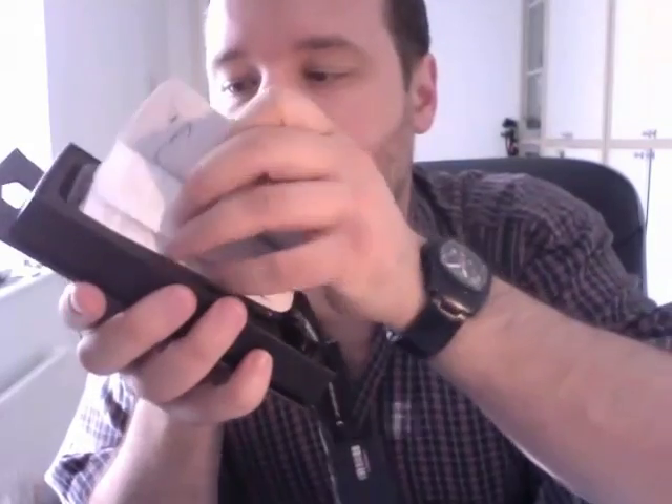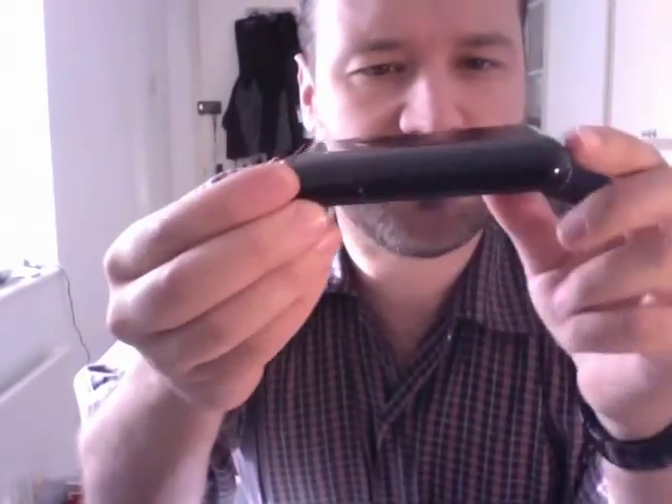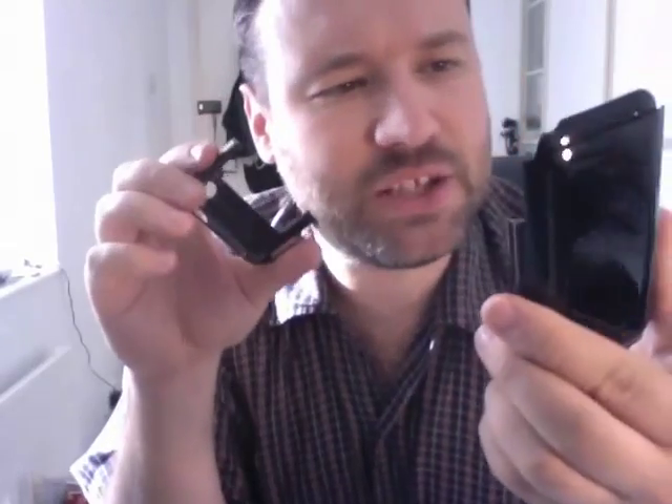It's basically a case. There it is. Instructions — who needs those? Thinner and lighter than I actually thought. So inside here would be some kind of lithium ion battery.